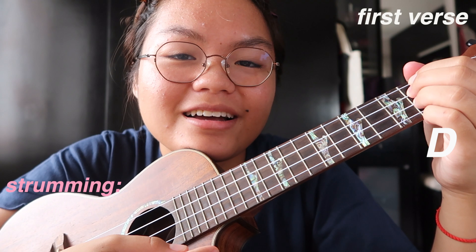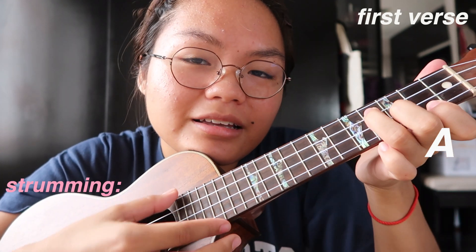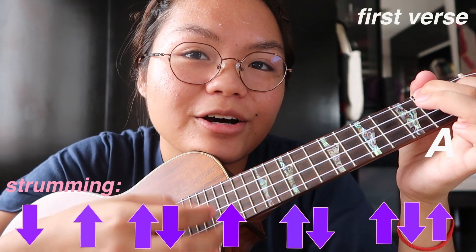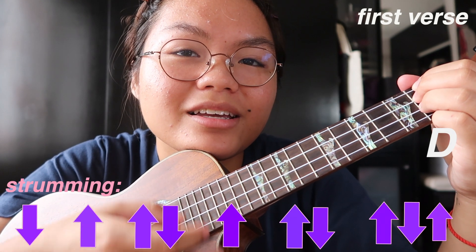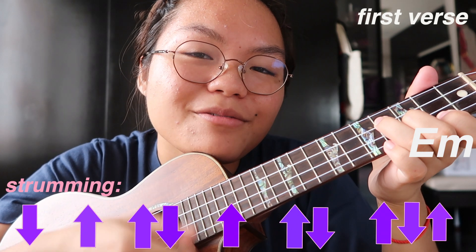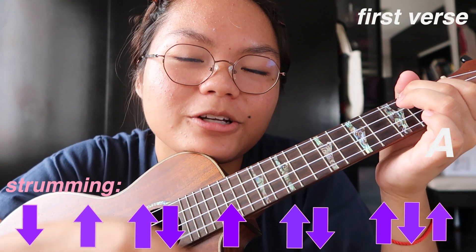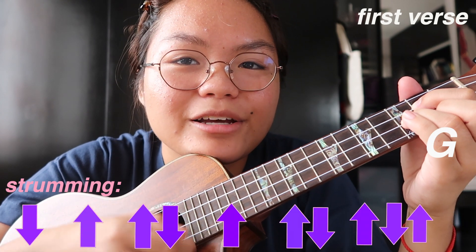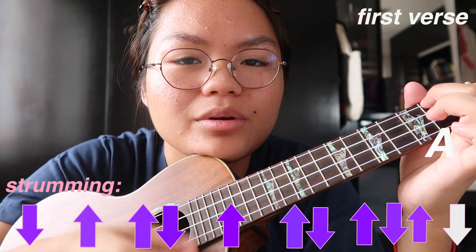I didn't warm up my voice, so the first verse is going to sound like this: Minamahal kita nang hindi mo alam, pinapangarap kong ikaw ay akin — up-up-down-up-up — napupulang labi at matingkad mong ngiti. Wag ka lang nang titingin sa akin, at baka matunaw ang puso kong sabik.